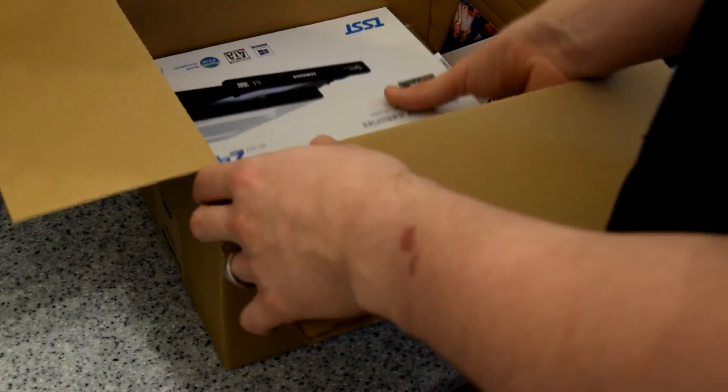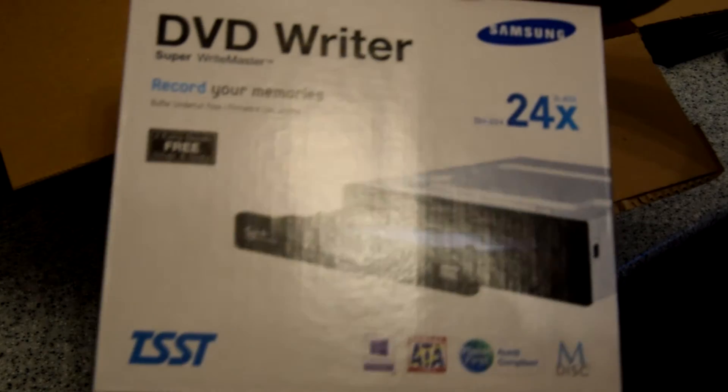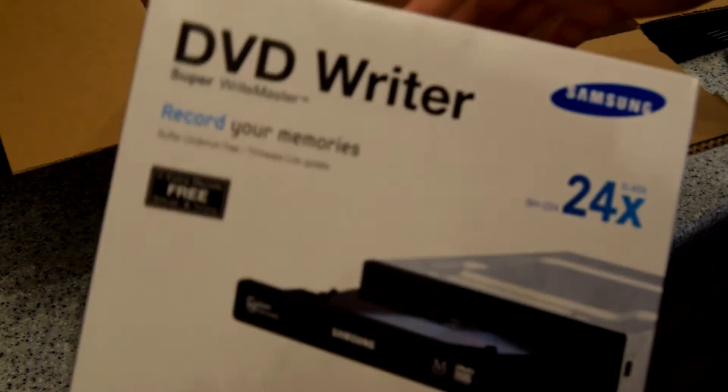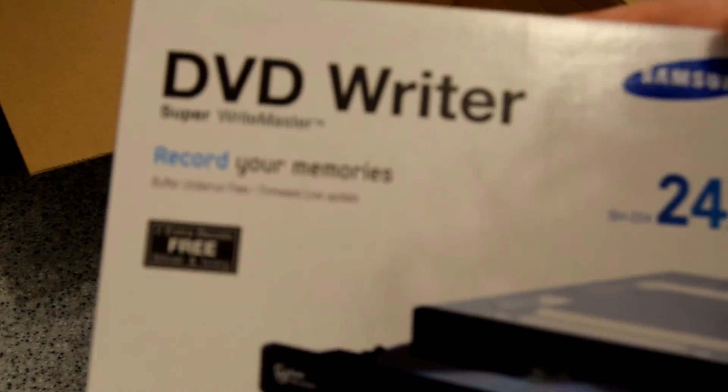First of all is just a standard Samsung DVD writer — just for those occasional rare occasions where you actually need to use a disc. I've got the slots for it on my PC so I may as well use one. I'm not going to open it up too much since it's pretty standard.